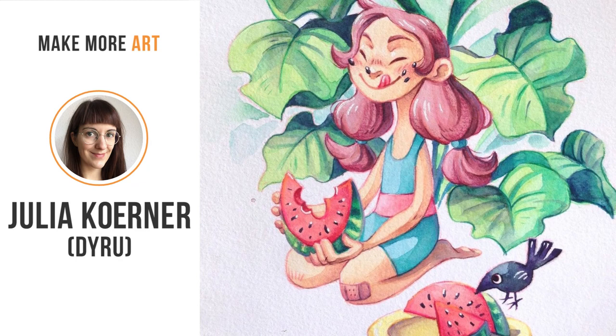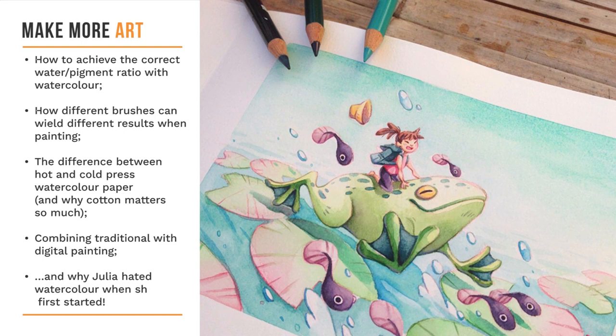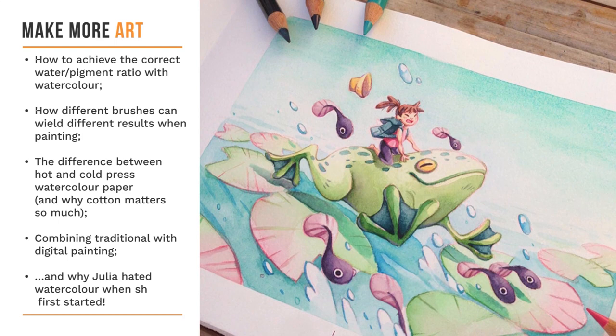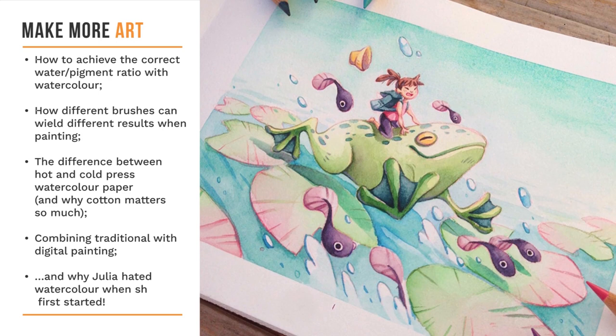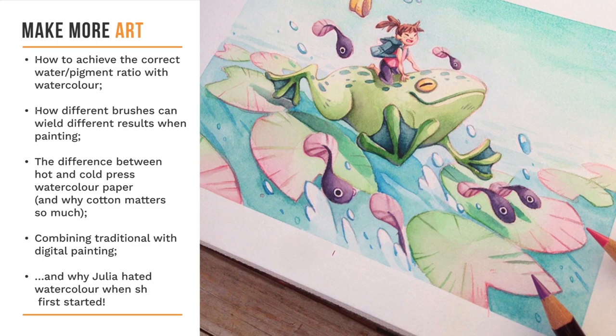You can find more of her work at dairu.de, but for now please join us as we discuss how to achieve the correct water-pigment ratio with watercolor, how different brushes can yield different results when painting, and the difference between hot and cold-pressed watercolor paper and why cotton matters so much.